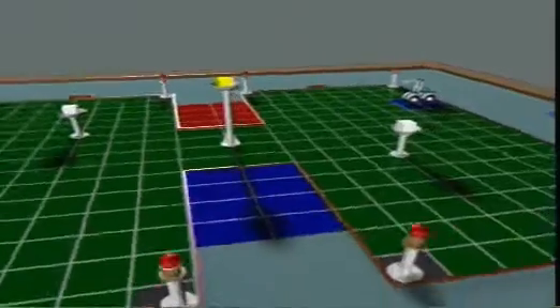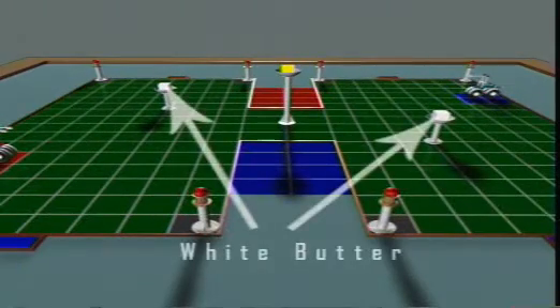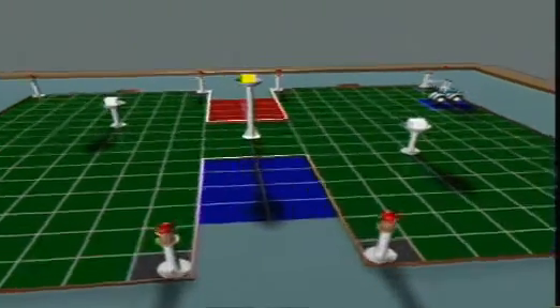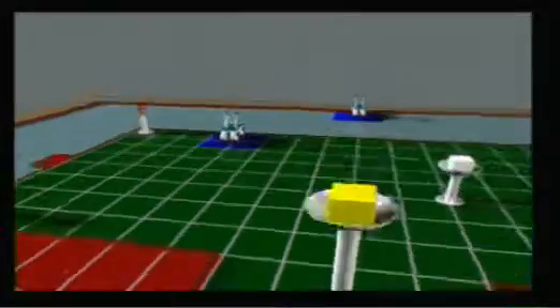There are two side towers in each half of the autonomous area with a bowl on the top containing cubes of white butter. There is a central tower carrying a yellow butter cube, symbolizing the hundi.